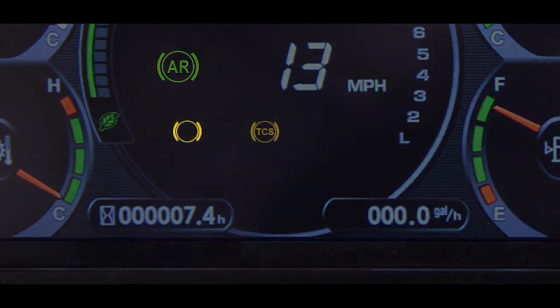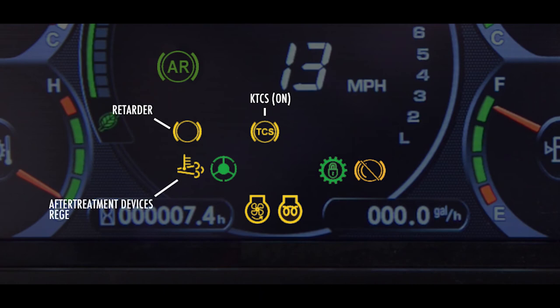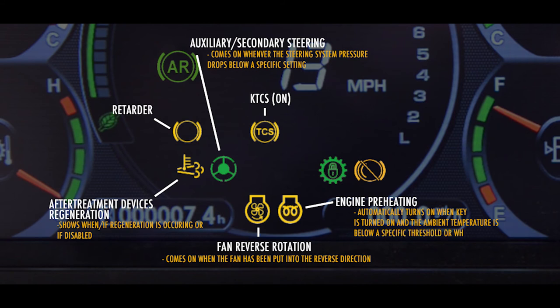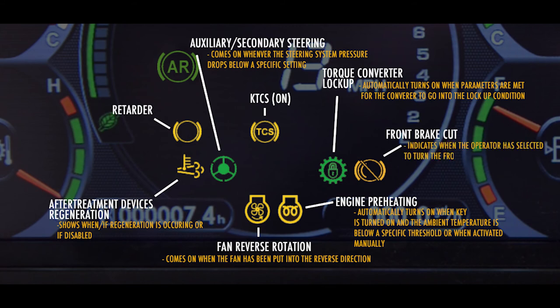Down low on the main monitor is a series of pilot lamps that notify the operator of specific conditions and features that are on or off. These consist of the following: the retarder pilot lamp; the KTCS, or Komatsu Traction Control System, pilot light, which indicates if the system is on or off; the regeneration status pilot lamp, which shows when a regen is being performed or if it has been disabled; the auxiliary steering pilot lamp, which comes on whenever the steering system pressure drops below a specified setting; the fan reverse pilot lamp, which comes on when the fan has been put into the reverse direction; and the engine preheat light, which comes on automatically when the key is turned on and the ambient temperature is below a threshold, or when activated manually. Also, there is the torque converter lockup pilot lamp, which comes on automatically when the parameters are met for the converter to go into the lockup condition, and the front brake off pilot lamp, which indicates when the operator has selected to turn off the front brakes.